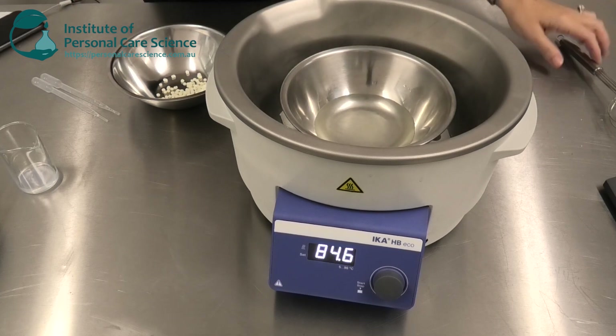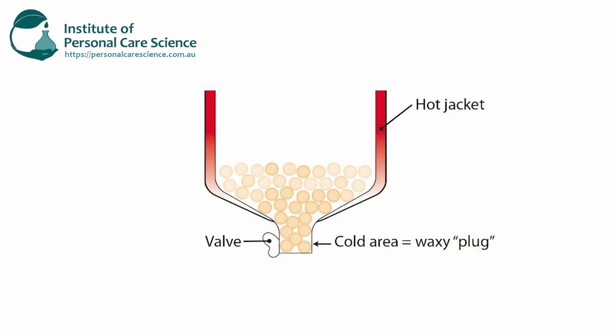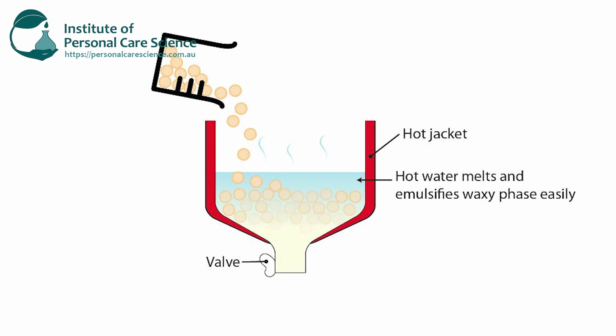In a manufacturing setting, one of the problems you have when you have a high waxy input of materials — compared to a standard oil-and-water or water-and-oil emulsion — is that with a conditioner or cream cleanser you have quite a low liquid lipid portion. When manufacturing these in a large vessel, you wouldn't heat the waxy phase in a separate vat because you could end up with a solid plug that doesn't get heated, doesn't melt, and therefore can't be pumped into the water phase. So we need to do something called hot emulsification: heat the water phase very hot, above the melting point of the waxes in the formula, then add the waxes and lipids to the water phase and emulsify and melt in one step.